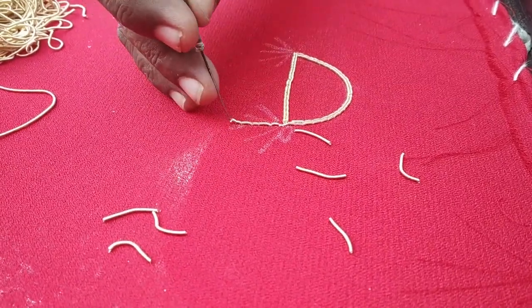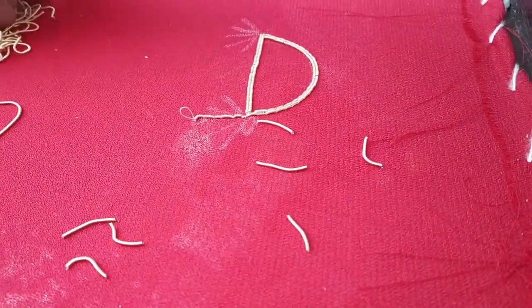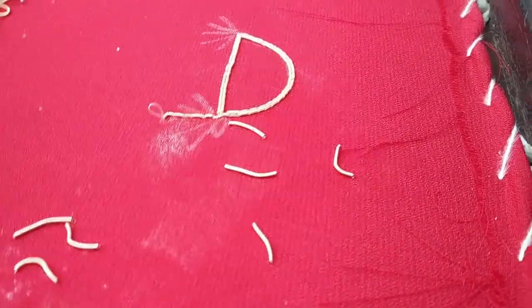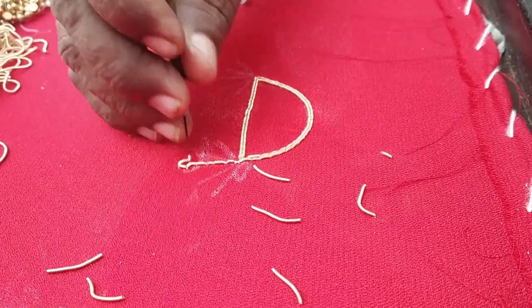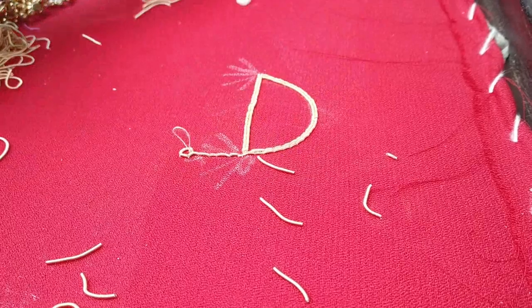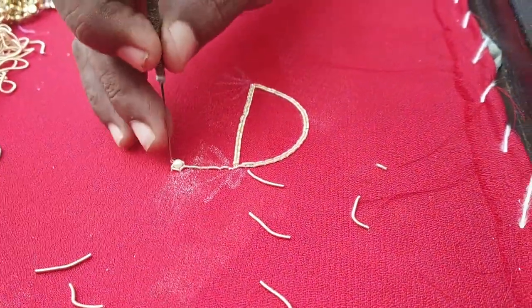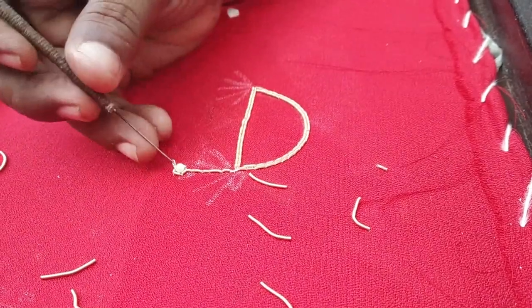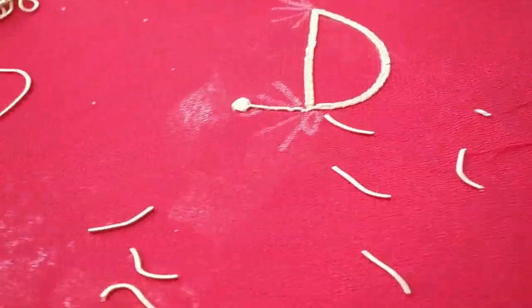Once we do that design, then we fix that design. First we can fix the design, and later on we can fix the design. If you use a bridal blouse, you can use it with normal bead work.